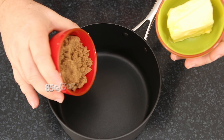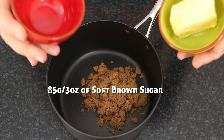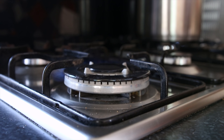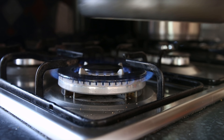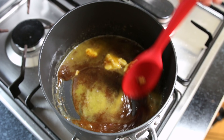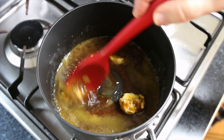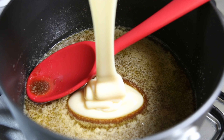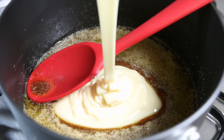Whilst the base cools down let's make our second layer, the caramel, which is also very simple. I'll put my soft brown sugar into a saucepan along with some lightly salted butter. We're then just going to heat this on the stove and let the sugars start to dissolve. Then we're going to add two cans of 395 grams — about 14 ounces — of sweetened condensed milk. That's going to make this wonderful caramel sauce.